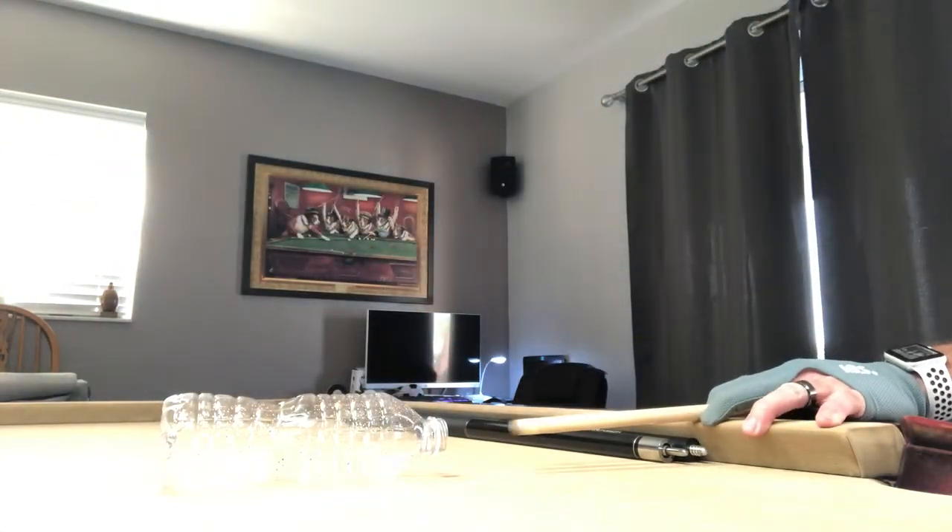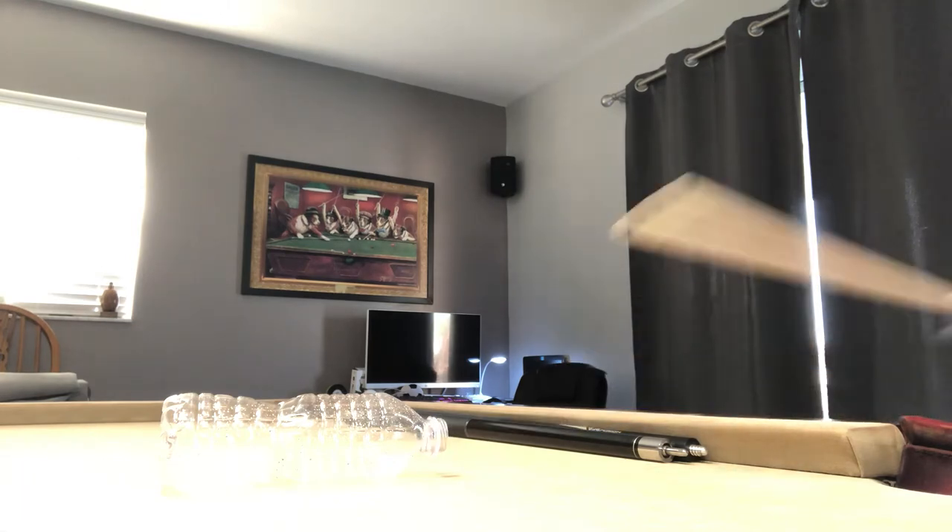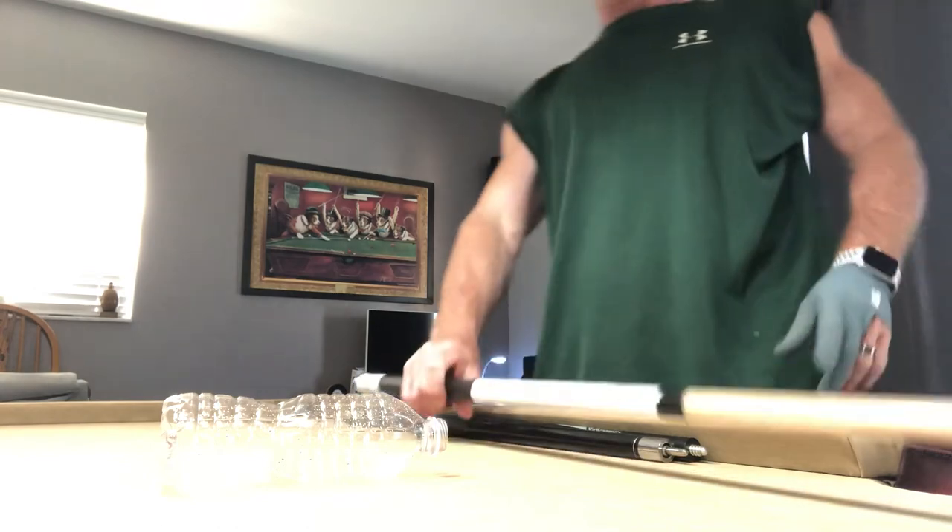Same stroke, making sure we're not hitting the lip of the water bottle. Ingenious idea — I love it. Always looking for something to help you guys out. This is something you can do hundreds and hundreds of times per day to keep that stroke pure, no flaws, until we get back to the pool halls where we can start firing the balls again.